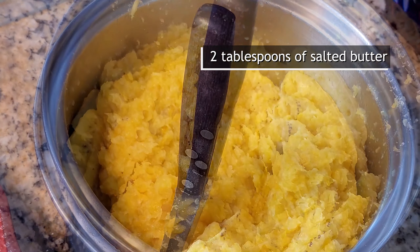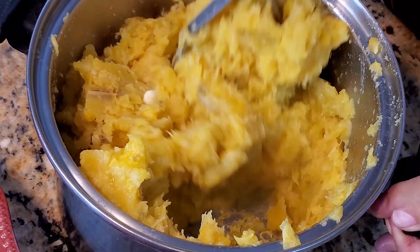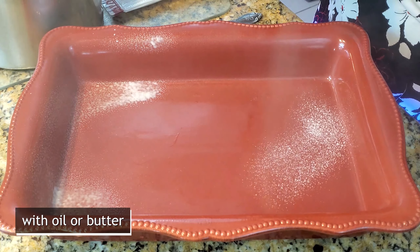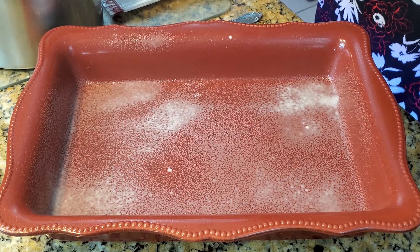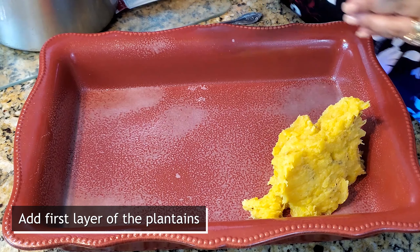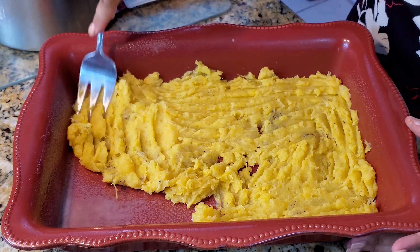You're going to add two tablespoons of butter. Your baking pan needs to be slightly coated with butter, cooking oil, or cooking spray. Now you're going to continue by adding your plantain and making a layer covering the bottom of your pan.